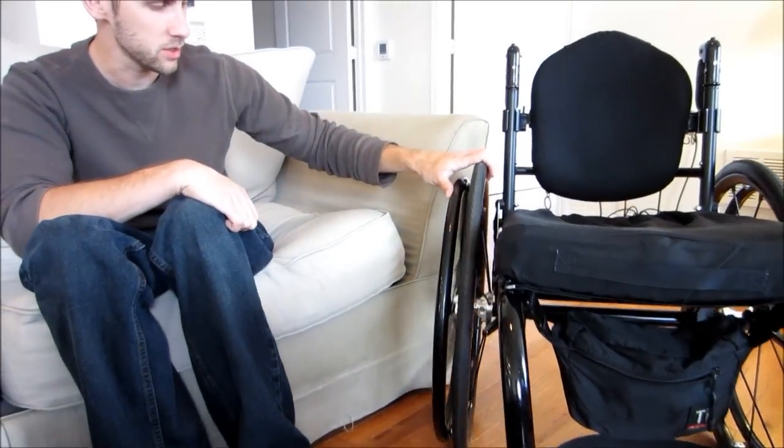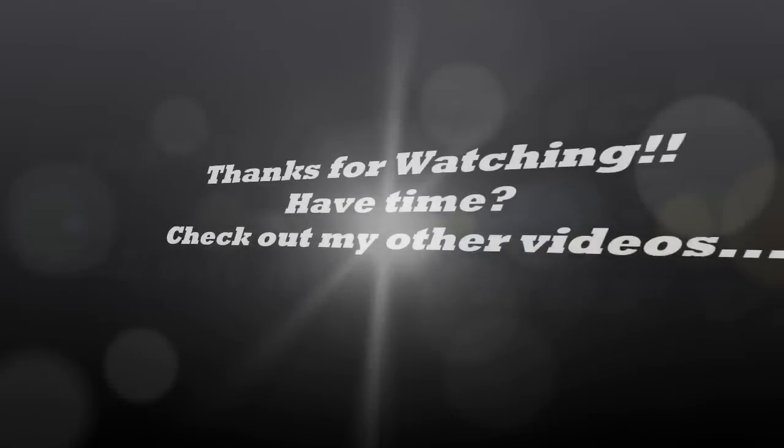That's pretty much it — that's my wheelchair. Just wanted to share that with you. If you have any questions, just let me know. Thanks a lot.